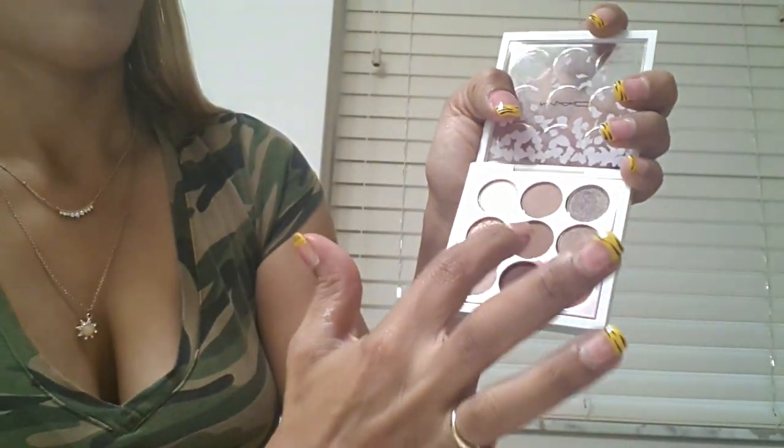Oh my god, I cannot wait to play with this. It's so pretty. It's calling my name. I might have to do a look with that, definitely. Now we're going to swatch four more. I'll just do the last one on my thumb — the pink one. 1, 2, 3, 4. Look at that pink one.